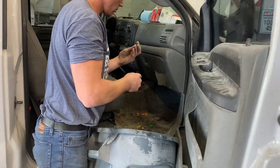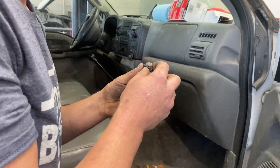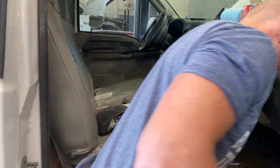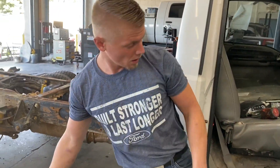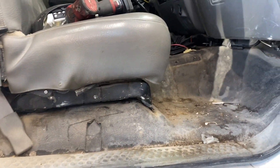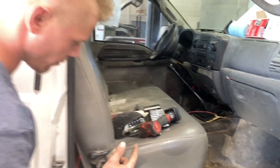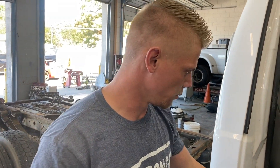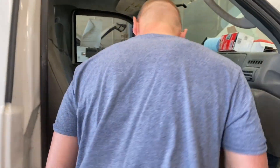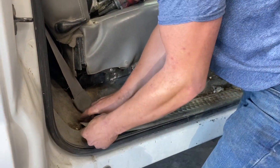Yuri is cleaning out the truck right now, getting all the garbage out of it, and then we'll start taking these seats out. We're going to take out the seats and carpet because we want to repaint everything and pressure wash it, but the bolts for the cab come down from the top. So to get to them we need to remove this vinyl cover. Yuri knows how to remove a cab because he did have one blow up on him.